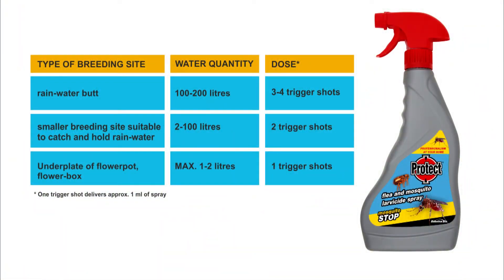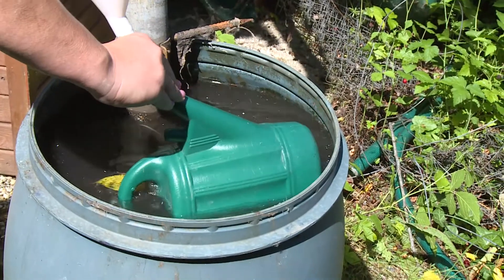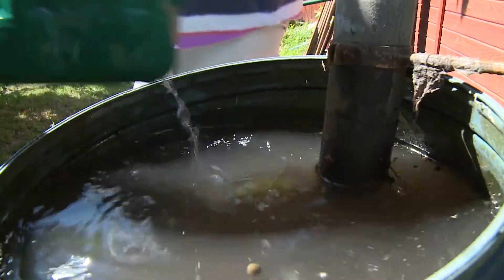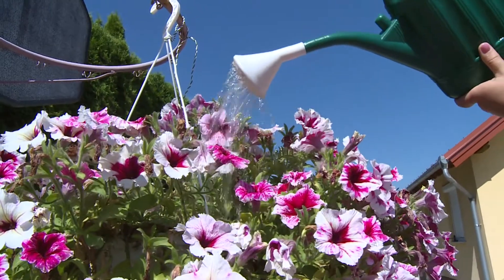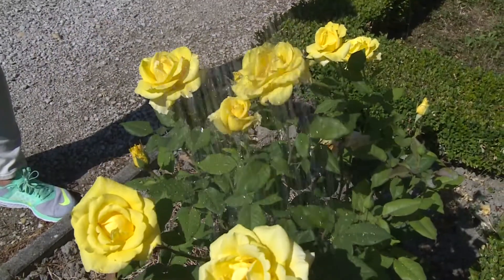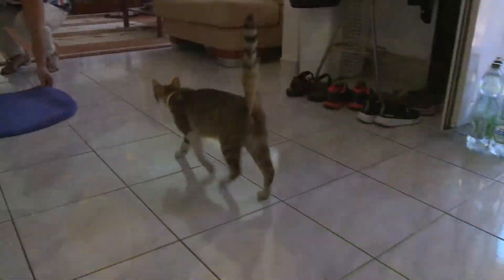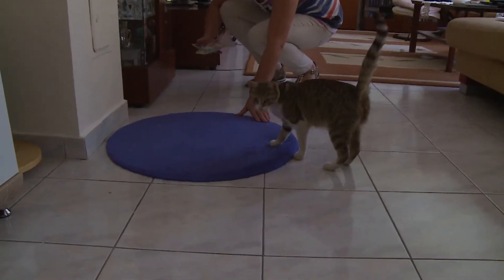Treat water once a week according to the table below. The water treated with Protect Flea and Mosquito Larvicide Spray may be used to water the courtyard and flower gardens, but do not apply it to plants destined for consumption such as herbs, spices and in vegetable gardens.